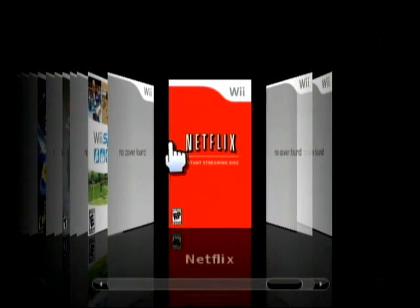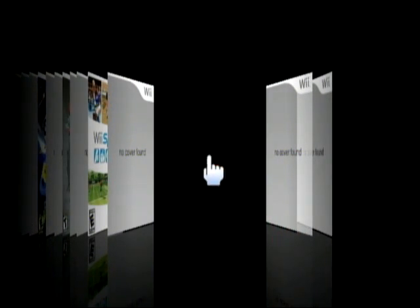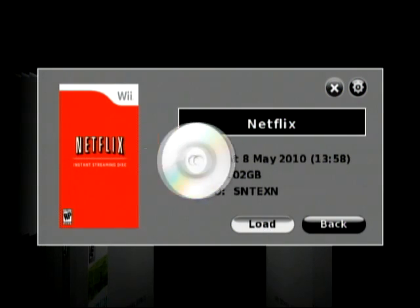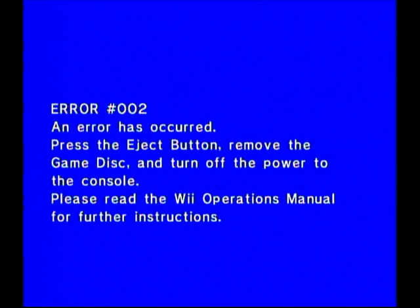But what happens if you try to launch it from Cover Floater? You get the standard error that you get with a lot of Wii programs — Error 002. I'm going to reset my Wii and show you that the channel forwarder which I have installed actually bypasses that problem.